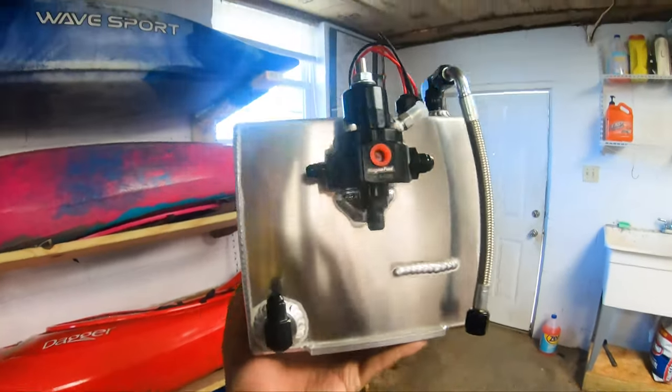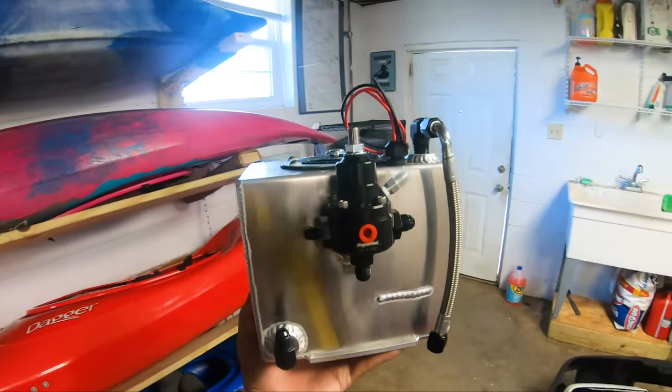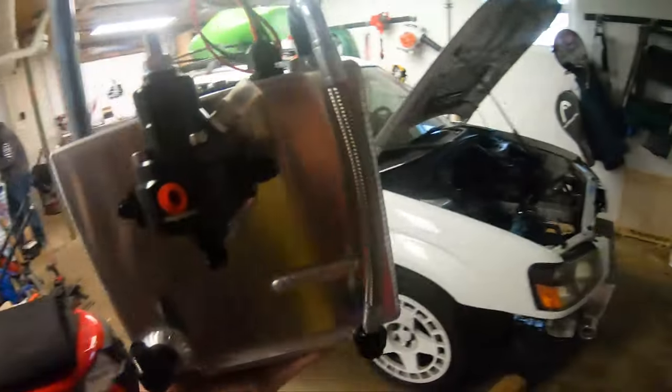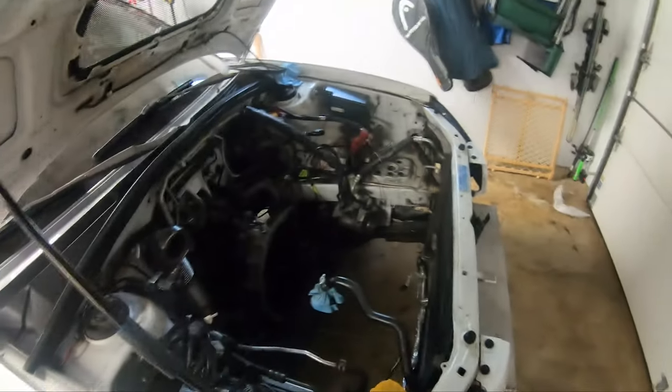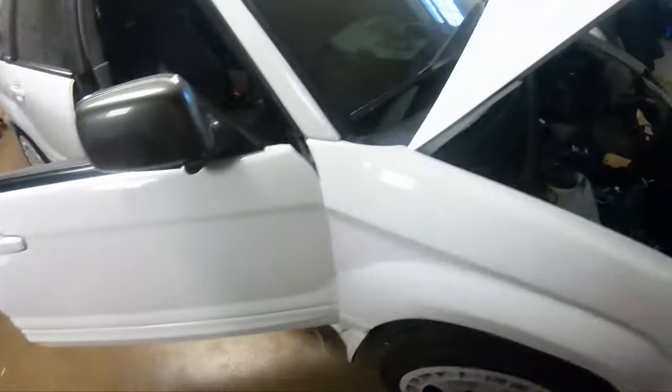The fuel regulator is on — had that bracket welded this morning at Rise Fab. Going to have some lines made for that and get it in the engine bay. Now Kyle is here to wire up the nitrous stuff.